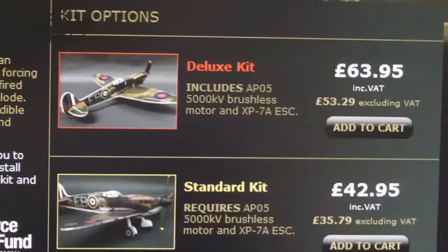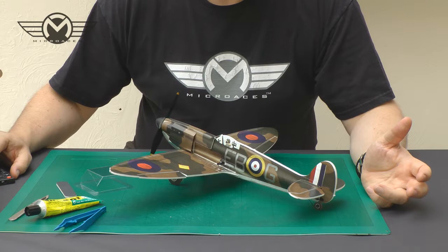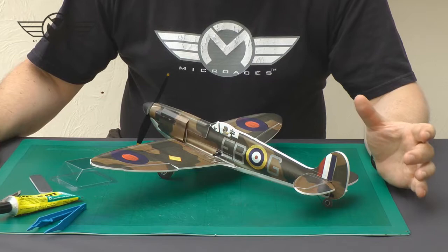As with other Micro-Aces kits, the Spitfire comes in two versions: standard and deluxe. The deluxe comes with the brushless motor and electronic speed controller; the standard comes without. The reason for the standard kit is that if you already have the recommended motor and speed controller in your spare parts box, or already have a Micro-Aces kit, you can reuse those components. It should take on average six to seven hours to complete and be a pleasurable, rewarding and very different building experience. You don't need to be an experienced builder, and you don't need a dedicated building area — Micro-Aces kits are designed to be built at the kitchen table with just a few tools.